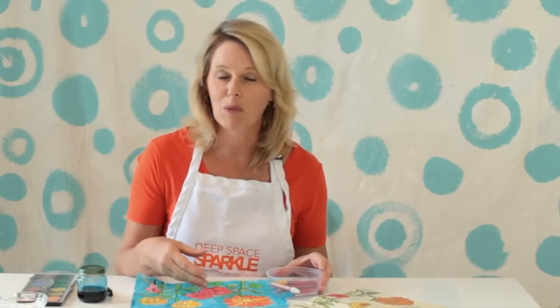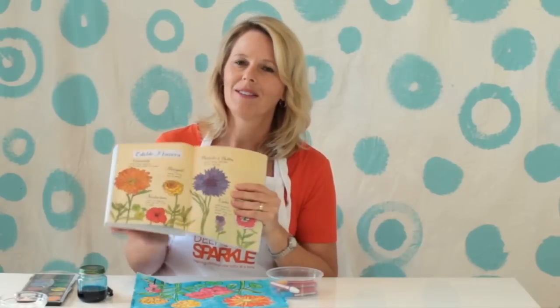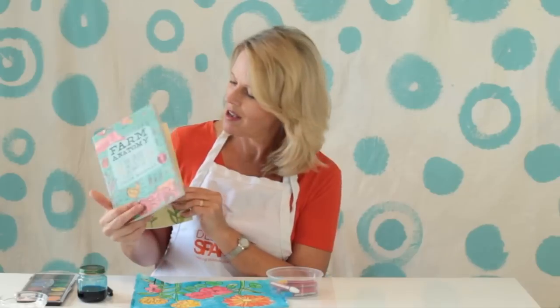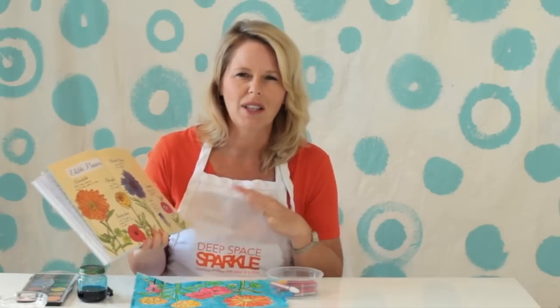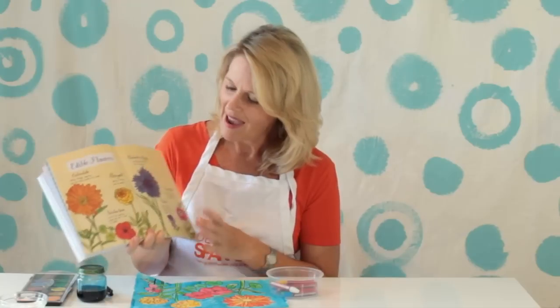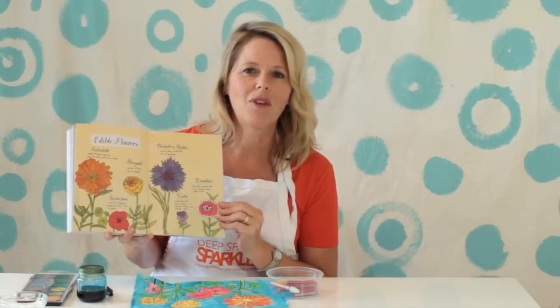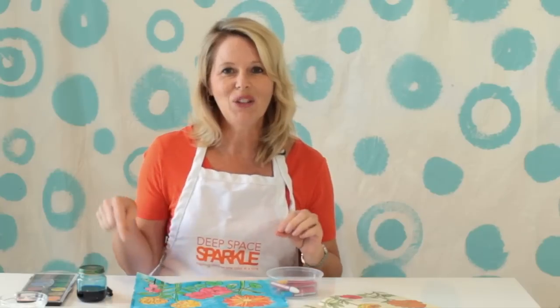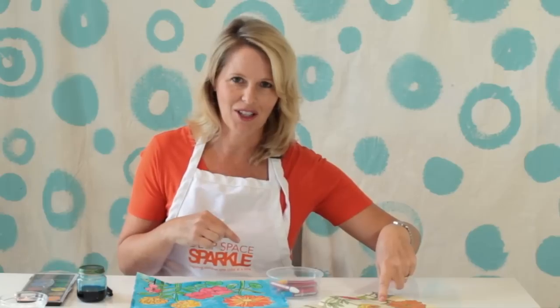You can either collect a bunch of wildflowers, maybe pick some flowers from your flower garden, or do what I do and go to my favorite author for some images in her picture book. This is Farm Anatomy by Julia Rothman — I love this book because it has lots of great images, and this image here is of some flowers from the garden. You and your child can actually draw from either the real-life flowers, a picture, or like I'm doing, from an illustration.